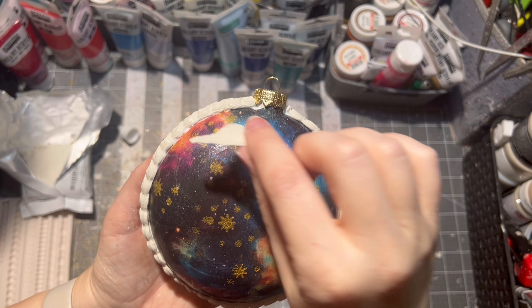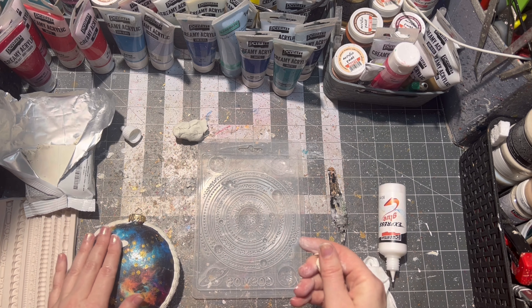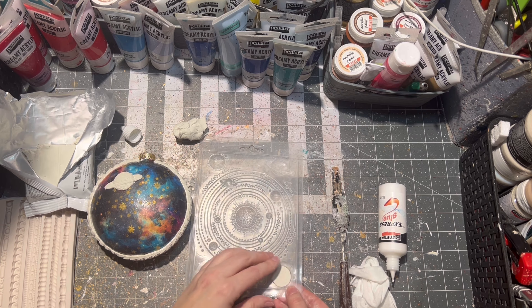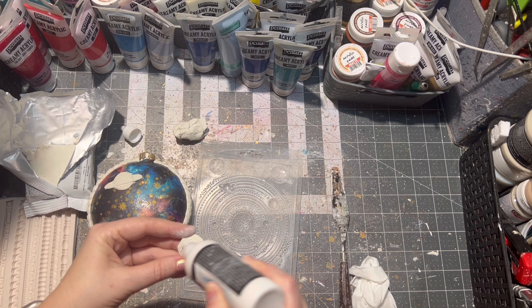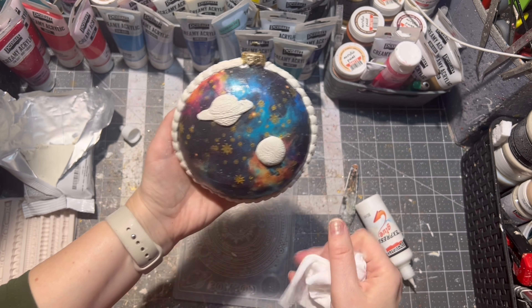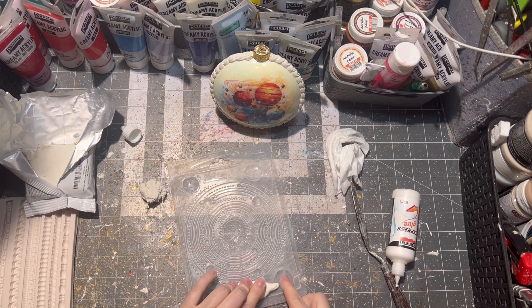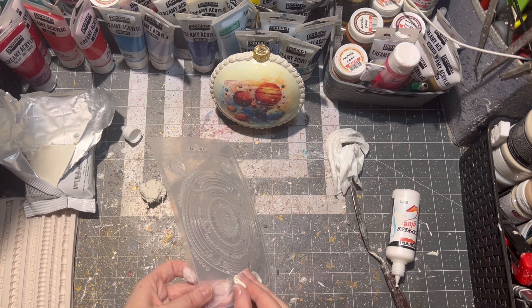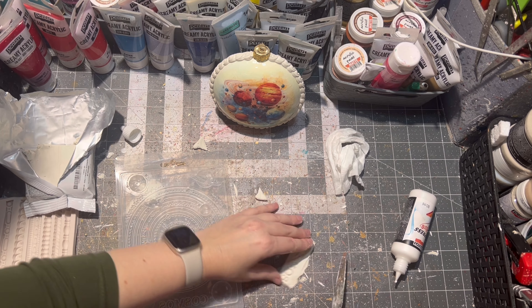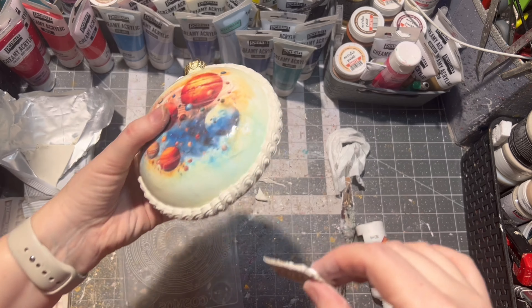Since this is a galaxy universe planet inspired ornament, I have this Stamperia flexible mold — I think it's from the Cosmos series — and there are some planets on the mold, so I am using these to glue onto the ornament. There is also a nice cosmos saying on the flexible mold, so I am taking that out as well. I am cutting out any excess, making it into a cute tag, which I then glue onto one side of the ornament.